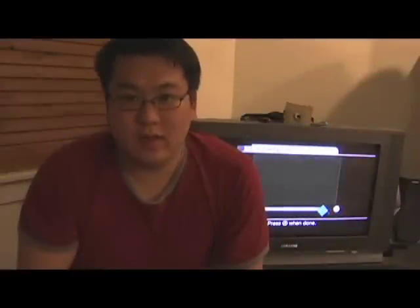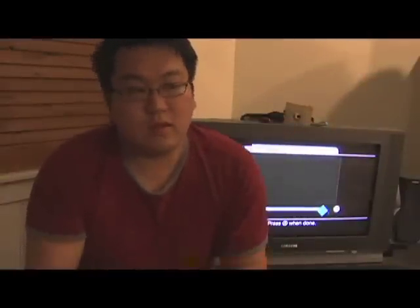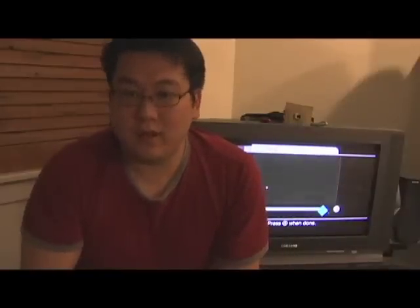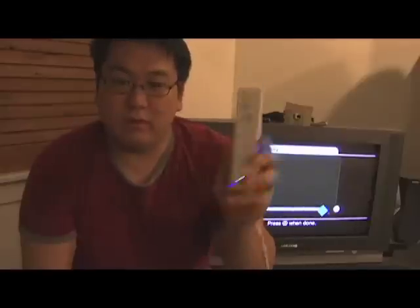Hi, my name is Johnny Lee, and I'm going to show you something cool to do with the Wii Remote. Multipoint interaction has become very popular these days due to products like the Apple iPhone, but what I'm going to show you in this video is how to track multiple fingers in thin air, kind of like how they do in Minority Report, using the Wii Remote.